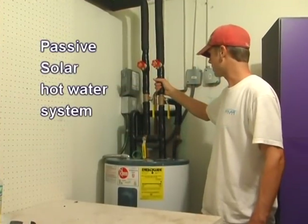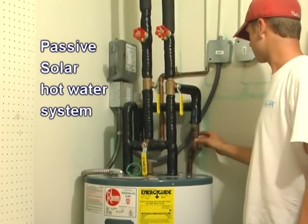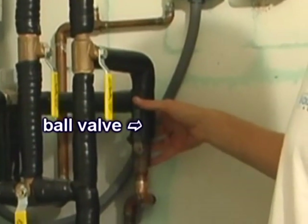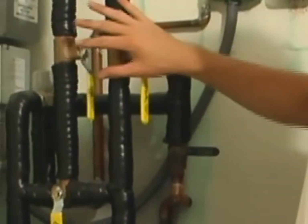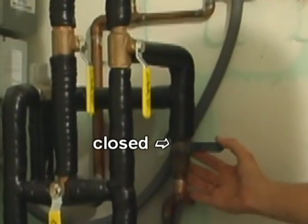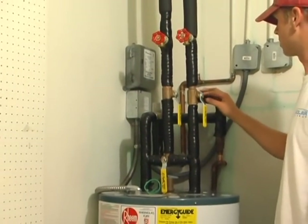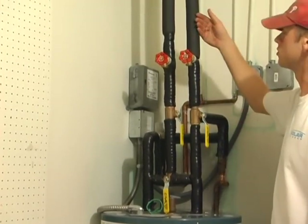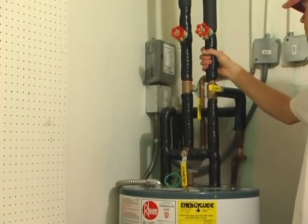This is a passive solar hot water system. Cold water comes into the system through either the street or the well. It comes into a ball valve, which basically isolates the whole system — tank and solar. Cold water then comes into a three-way valve, which diverts the water either up to the roof to the solar panel or back into the tank to isolate the system.